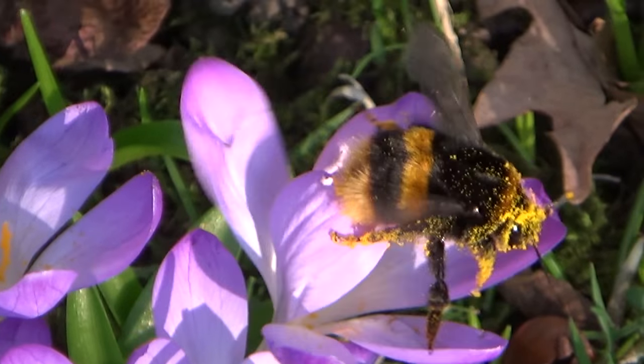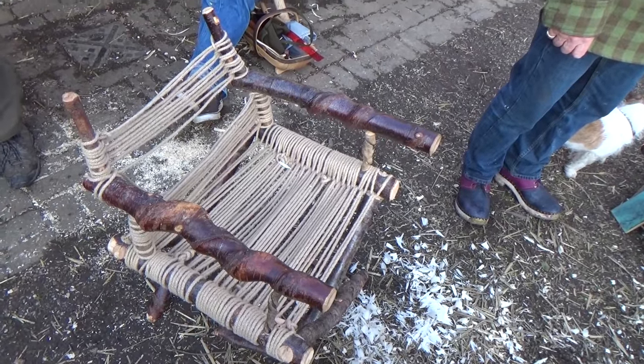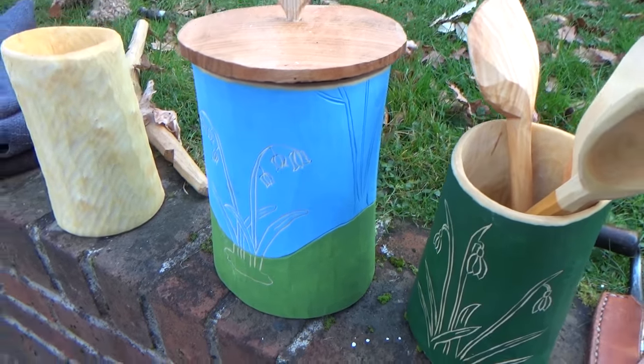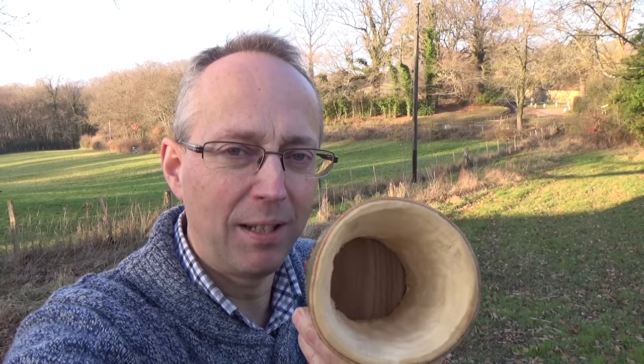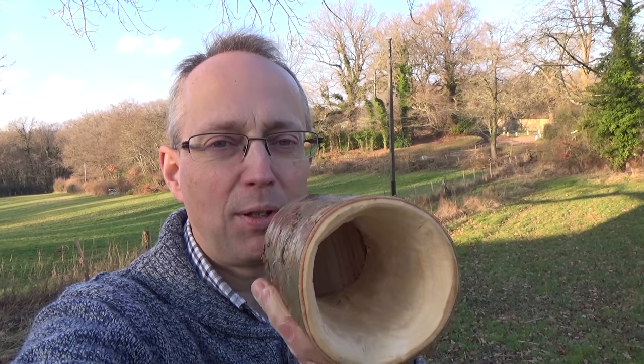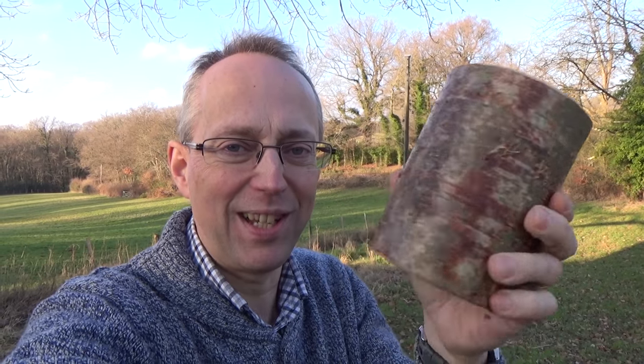We've had a jolly good day making shrink pots and everyone's been making some really good pots - some of us second time round, so probably a little bit better. I chose to make mine out of birchwood, and this is my finished pot. I'm obviously leaving the bark on, which I think is quite good fun. I've got a reasonably good fitting base - I possibly should have slimmed the walls down a little bit more - but I'm pleased with it. One more to add to my collection.